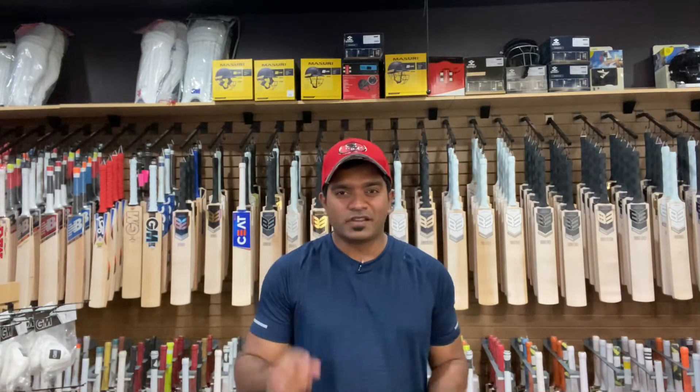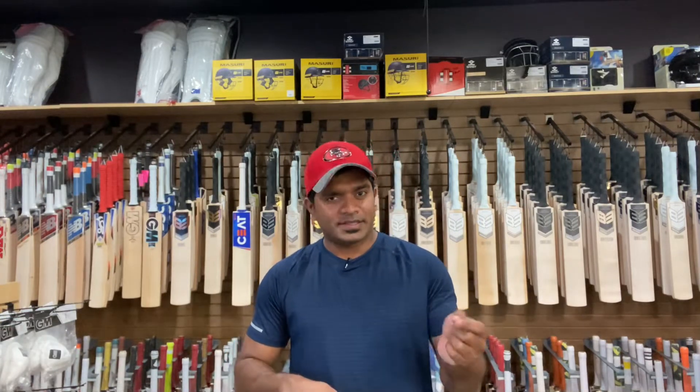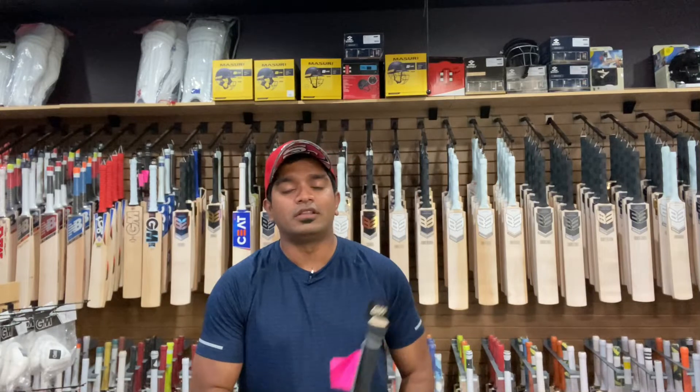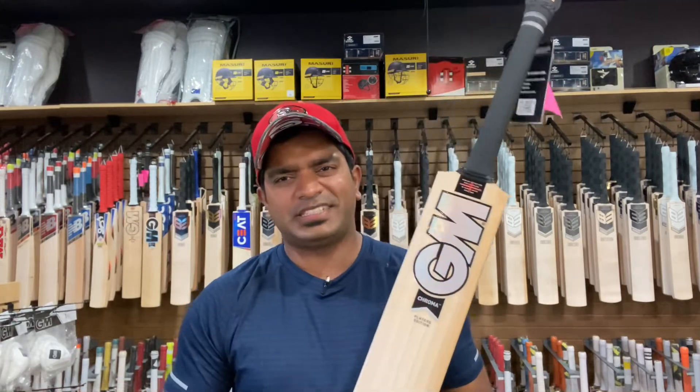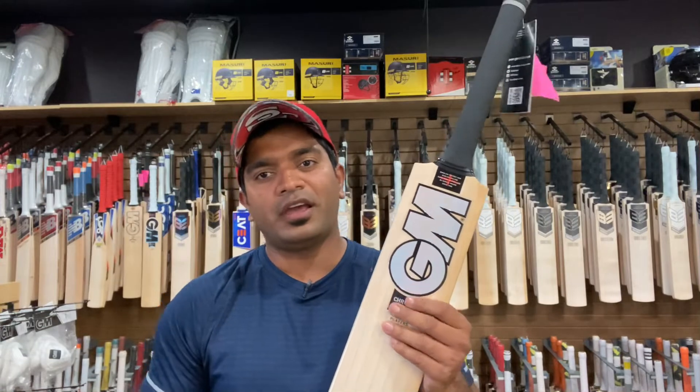Hello ladies and gentlemen, this is Jinto from US Cricket Store bringing you another video review of a player edition bat from Gunn & Moore. Last time we did the review of this particular bat it was in the noir stickers, and now we are doing the video review of the Aiden Markram player edition bat from Gunn & Moore, this time in the chroma stickers.